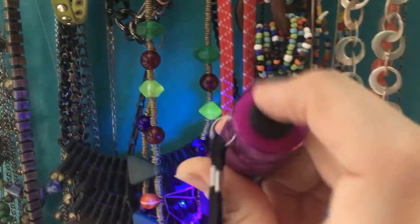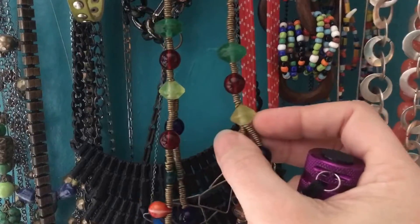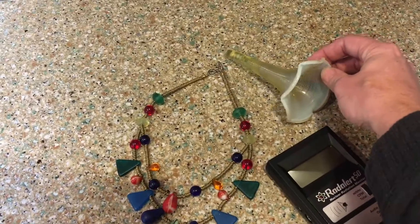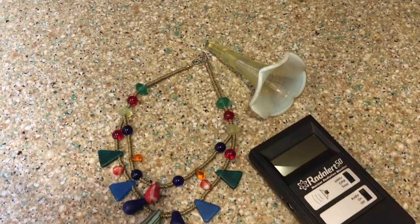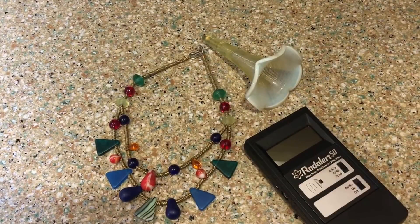These beads actually contain uranium most likely, so let's take this necklace off and take a look. Here I have the Geiger counter and the necklace, also a piece of glass here — a flower vase. These things are radioactive, and the reason they are is that they have uranium in them.